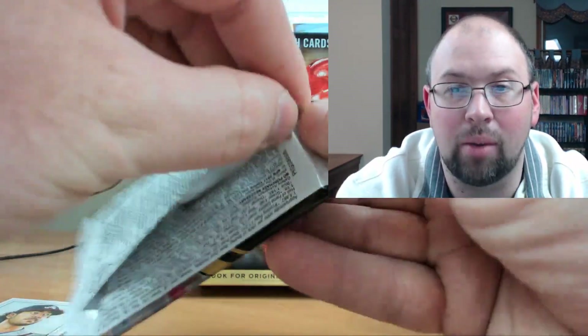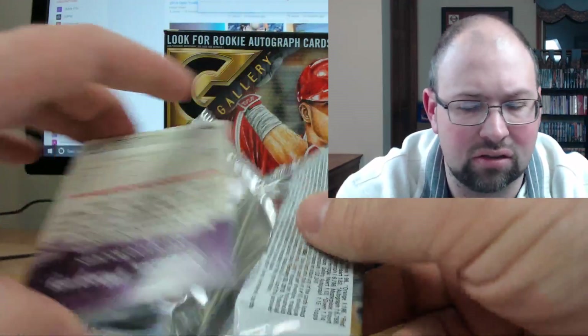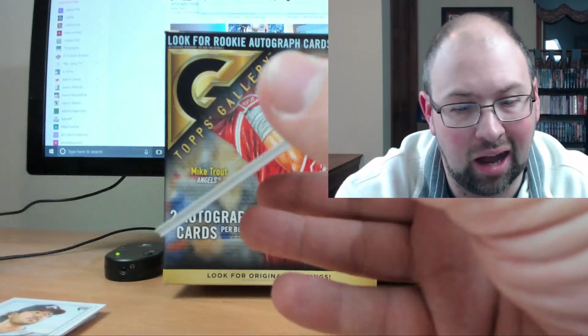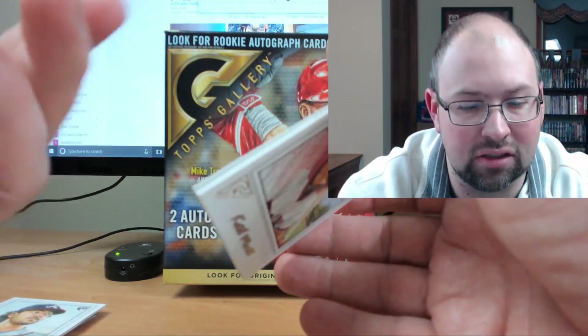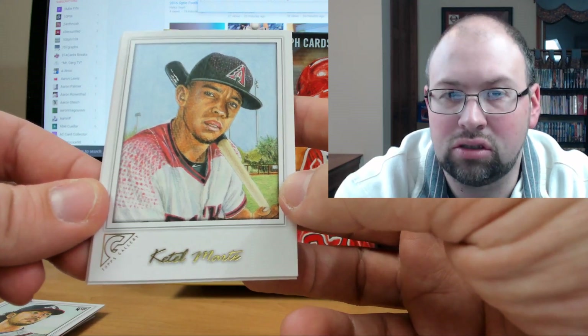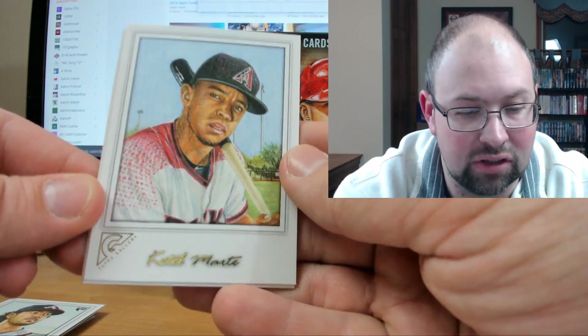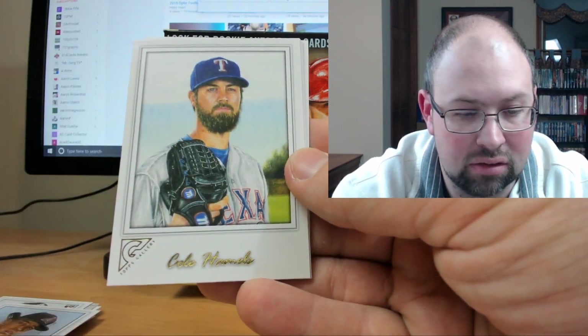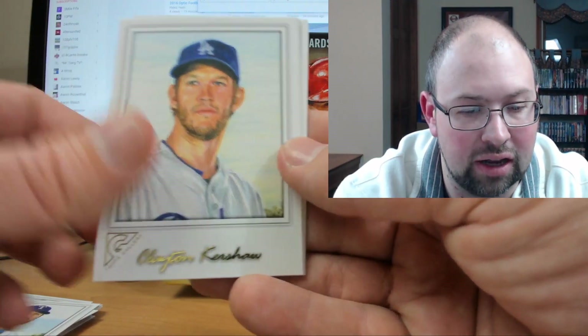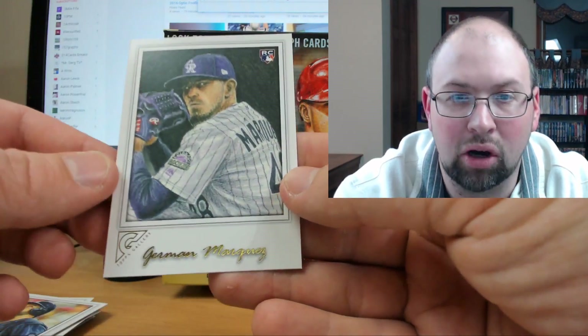This is a phenomenal product. Even if you don't want to do the $70 guaranteed-two-autograph box, based on early things I've seen I'd recommend at least doing a $20 blaster or jumping online and buying cards of your favorite players or team. There's a nice Cole Hamels. These are great binder material. Clayton Kershaw — these would be excellent for TTM autographs or in-person signings. Matt Kemp. Marquez.